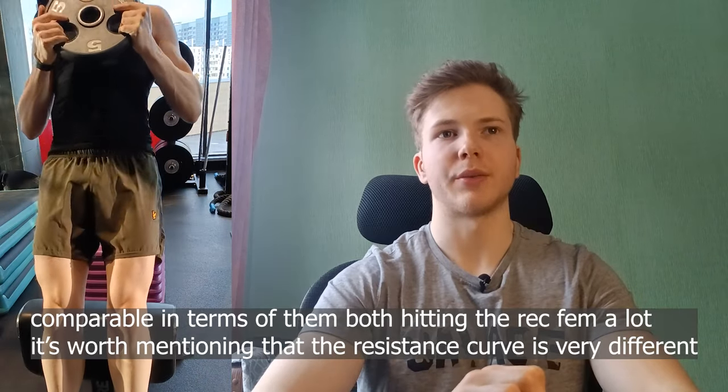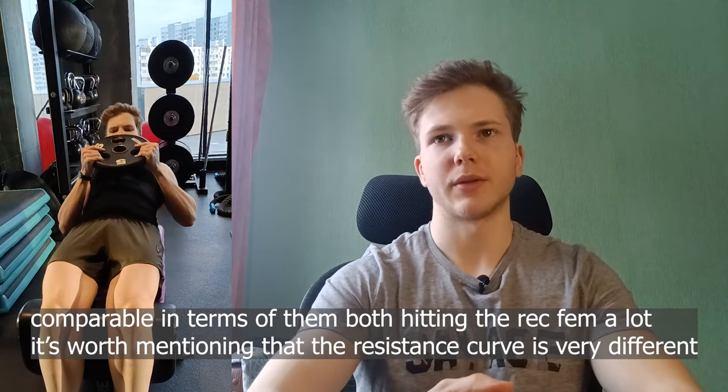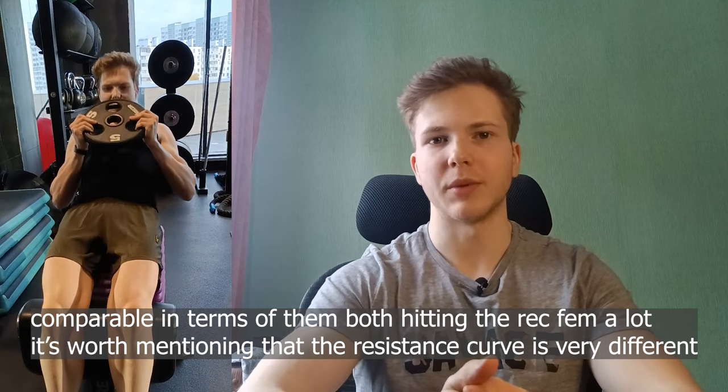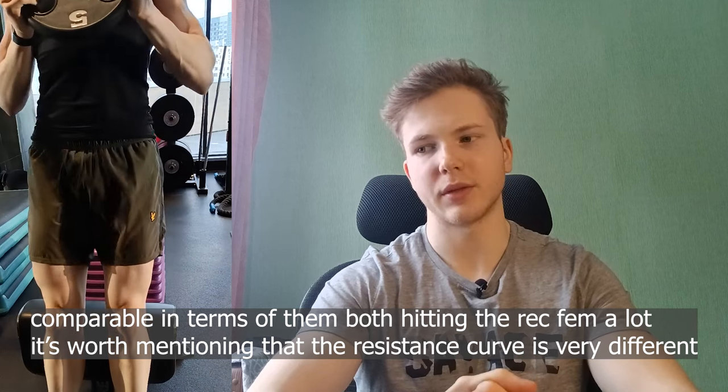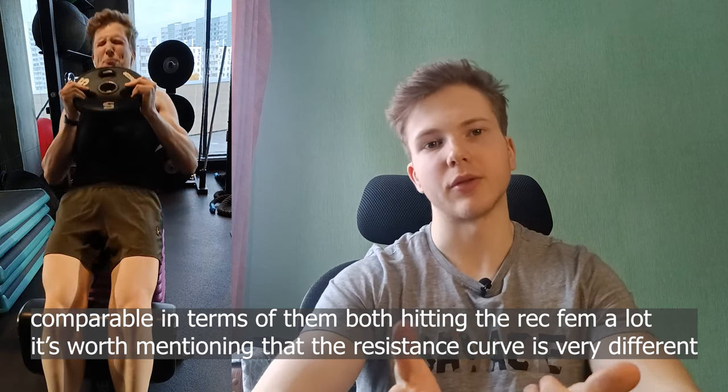The next day is a leg day, starting off with a SIS squat, which is an exercise I've had fun doing. It's a pretty decent exercise, really comparable to a leg extension, which is what I've replaced it with in my next mesocycle of training — just because of the better loadability and better stability. The leg extension is just superior in my opinion, but the SIS squat does have its place. You can use it if the leg extension machine at your gym sucks or if you don't have one — it's a pretty good substitution.